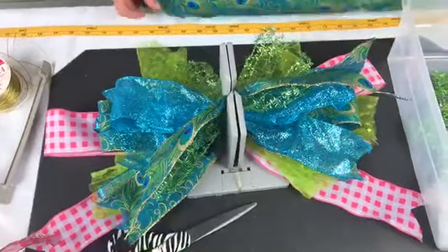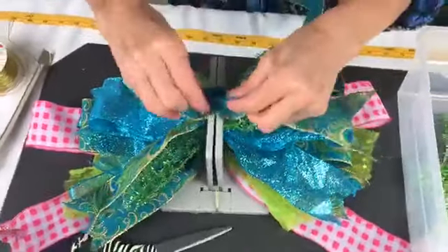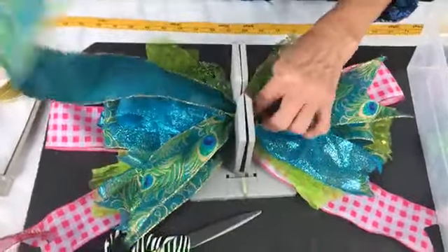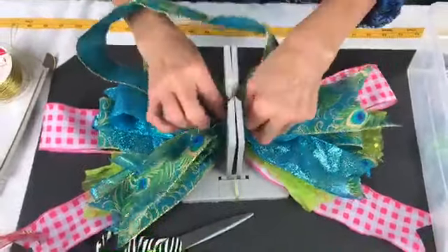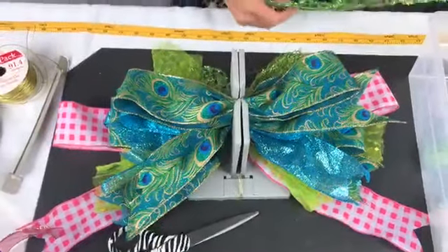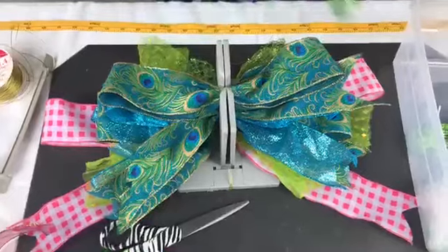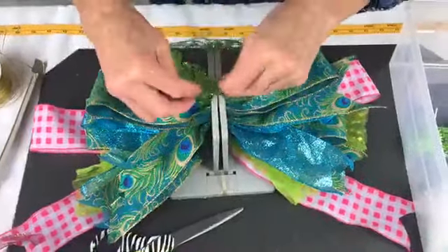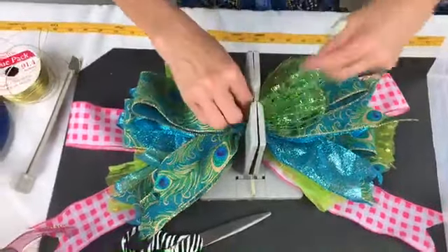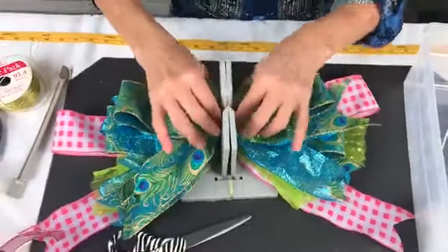Then I'm gonna take this piece that is 28 inches — two and a half inches by 28 inches — put it in my Bowdabra, fold it back over, take the wrong side and put that in, then find my center and scrunch that in. Then I'll take this ribbon again — one and a half inches wide, 17 inches — and since it's the same on both sides, I'm just going to bring this around, go down the middle, and make a loop. I'll do exactly the same thing with a 15 inch piece, put that in, bring it around, and scrunch it all in.